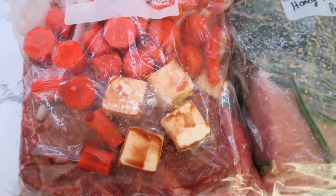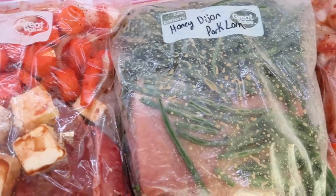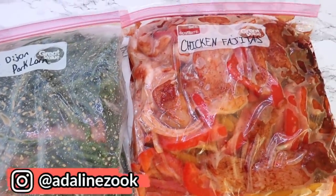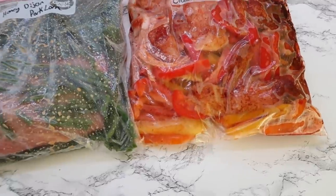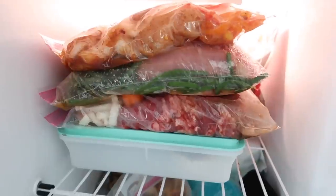I hope this video inspired you. Let me know in the comments if you have any specific recipes you'd like me to try out in upcoming videos. If you're new here, I'd love it if you hit the subscribe button and joined my channel — I do a lot of mommyhood, homemaking, and that style of content. Don't forget to give this video a like. I'll see you guys in my next video.